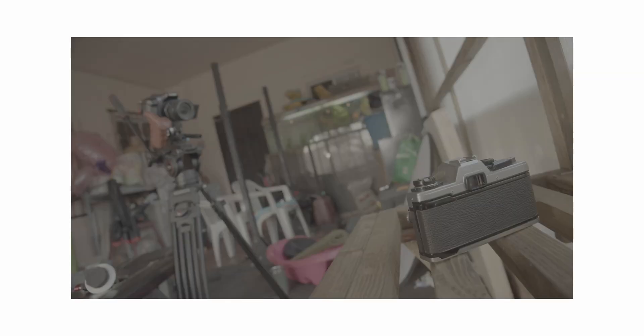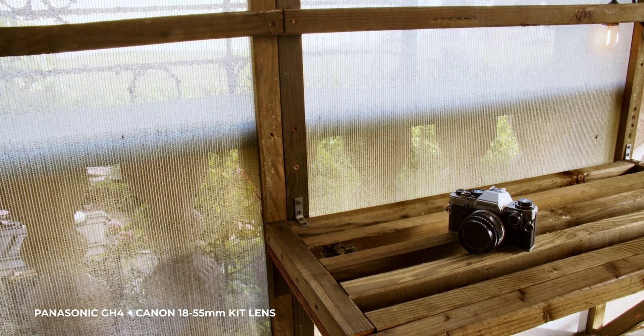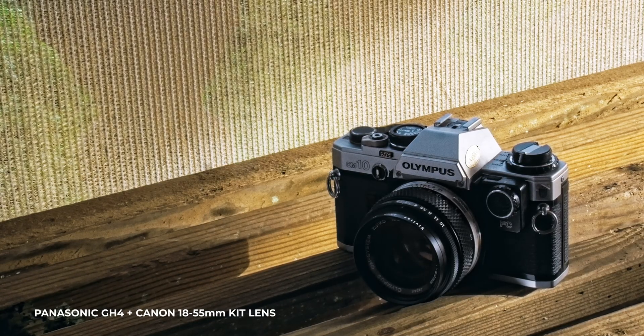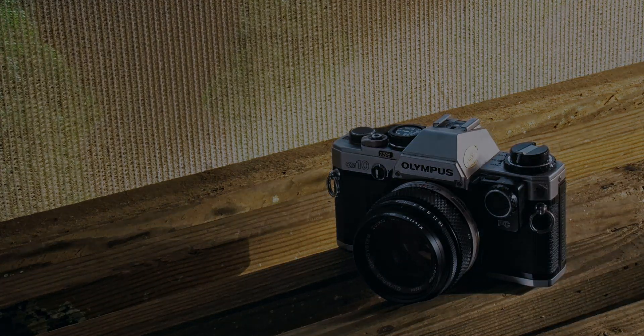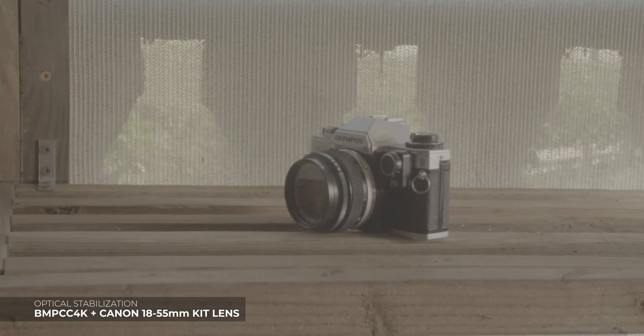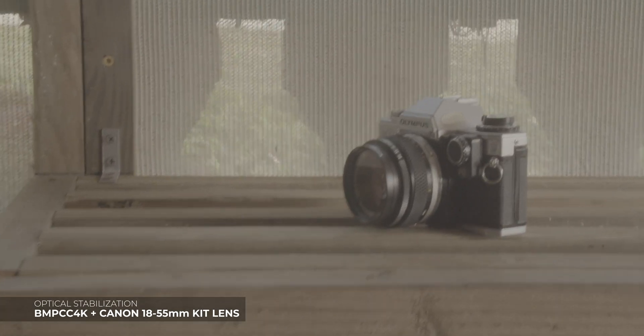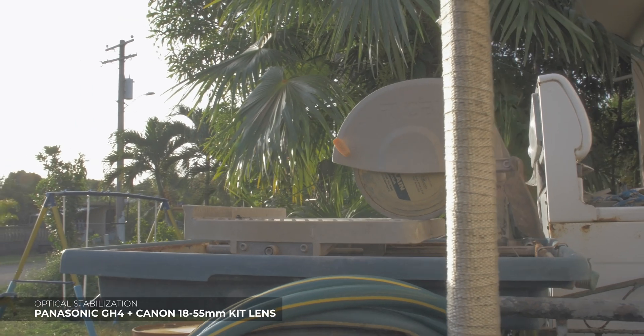This next shot here is with the GH4 in V-Log to 709 with a color grade as well. These are just some quick test shots I was taking in my garage. I do plan on doing a couple more shoots with this setup so make sure you stay tapped into the channel. The OIS is working just fine - we've got it on the Pocket 4K on this first shot and then on the GH4 on the second shot.